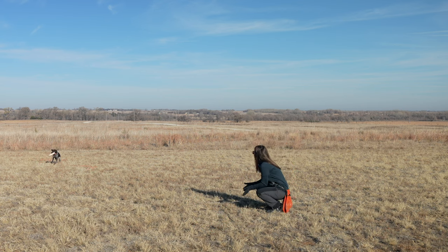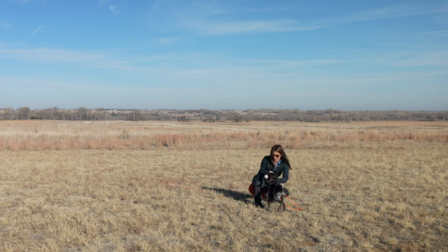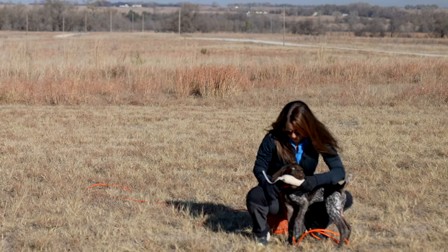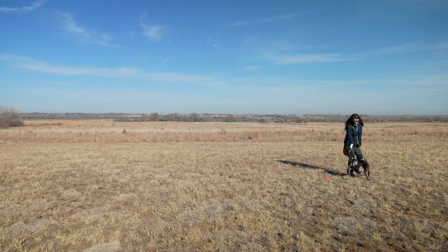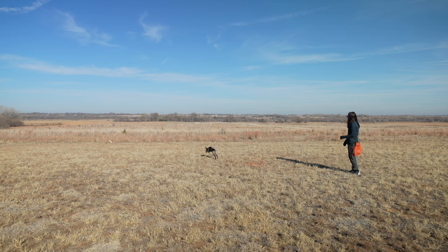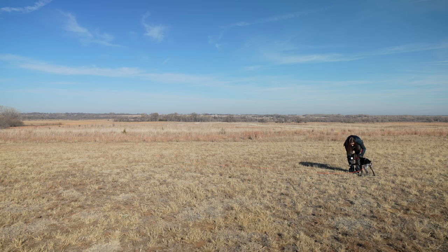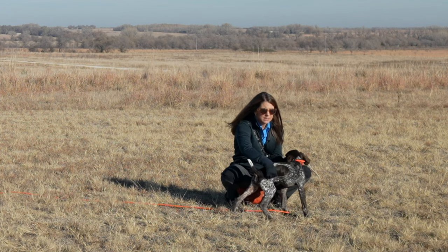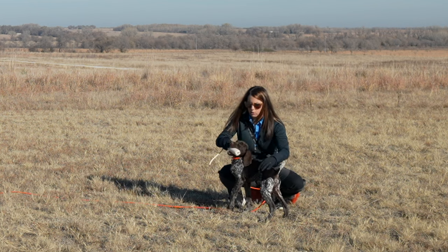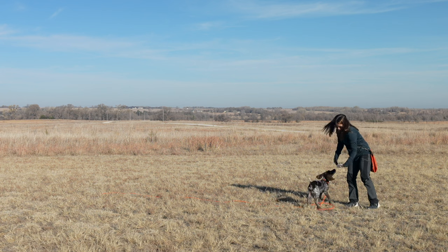He loves to retrieve. I'm reeling him back in on the check cord and playing a little tug to make this exciting. Every time we're doing these retrieves, this is a great opportunity to continue conditioning the type of behavior that we want out of him — holding that bumper right in the middle, nice hold, not sloppy, not dropping it.